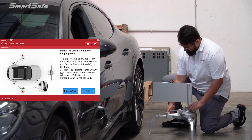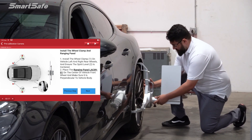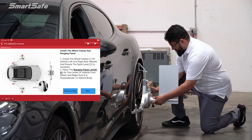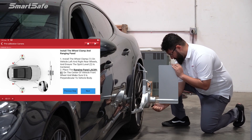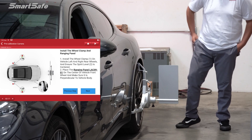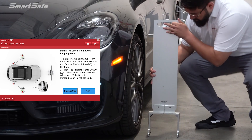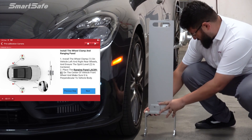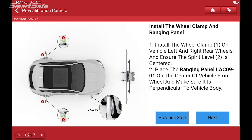The next step is to install the wheel clamps on the vehicle's rear wheels, so Miguel will go ahead and do that right now. He's tightening up the clamps and leveling out the ranging panel, and this step would be repeated on the other side as well. Next, we'll be positioning the range panel on the front wheel and centering it to the hub, and that's going to be used to measure our distance.